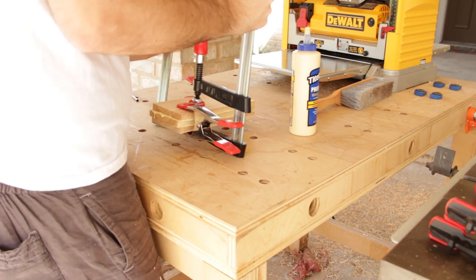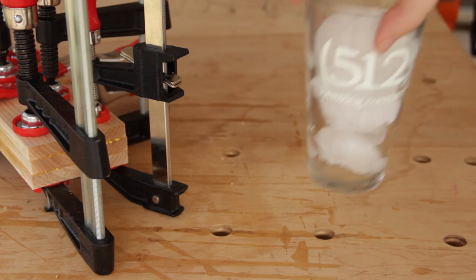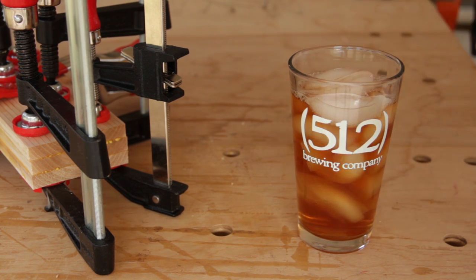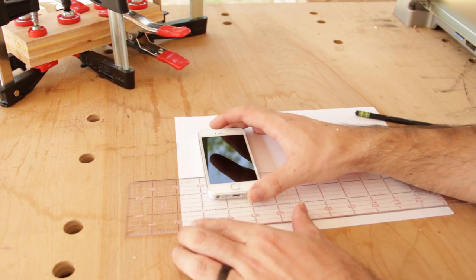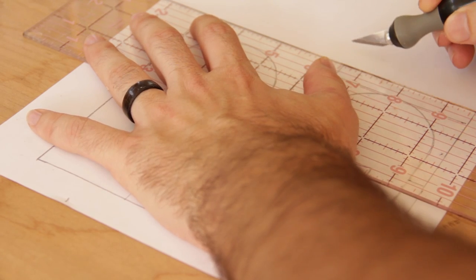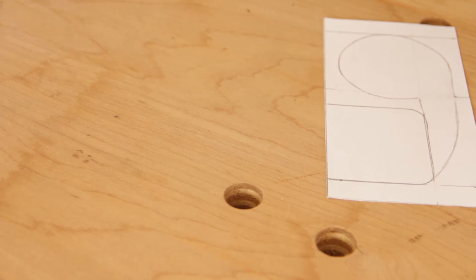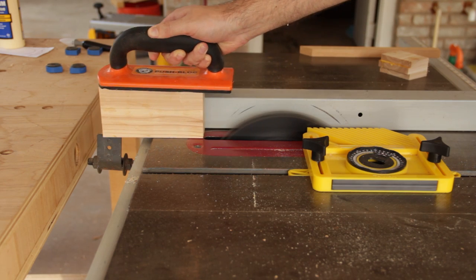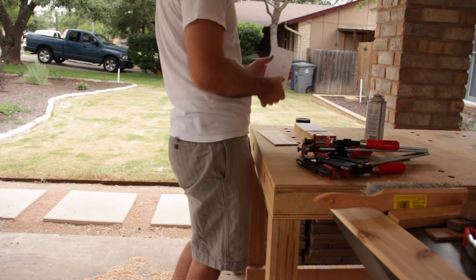I'm starting off with a simple glue-up to give myself a block to build out my amplifier. Next, I'll make a couple of templates based on the dimensions of my primary music device. I'll use one to hollow out a space in the block for the sound to amplify, and the other for a faceplate to hide all of my hollowing work and clean everything up. I'll do about a half-inch resaw of the block to separate off the faceplate, and a little spray adhesive will turn my templates into stickers that I can cut right through and peel off later.